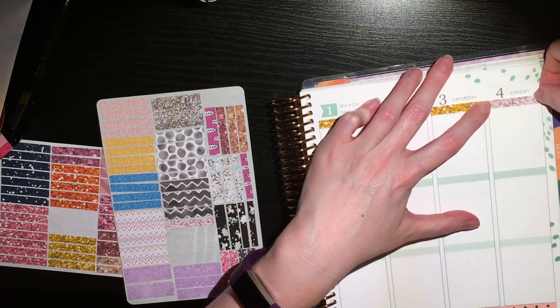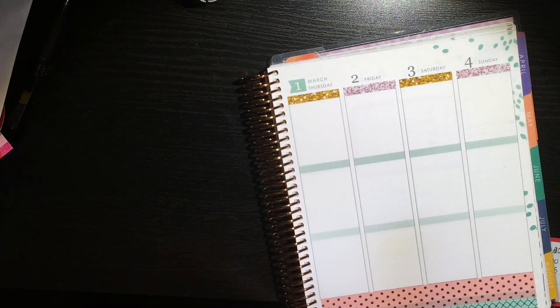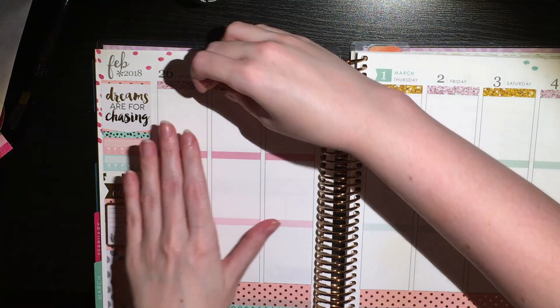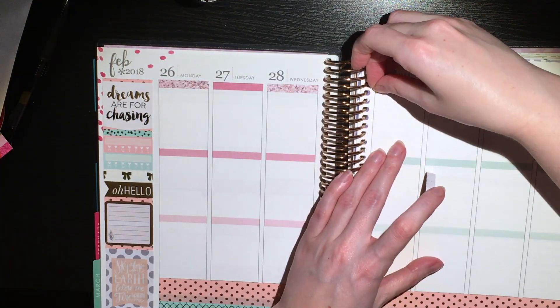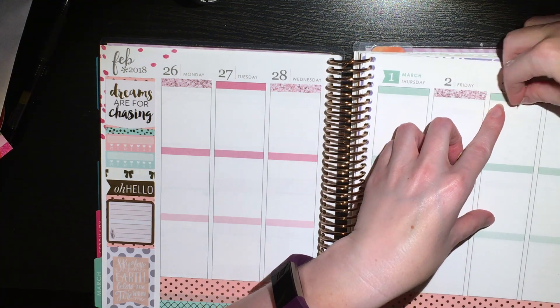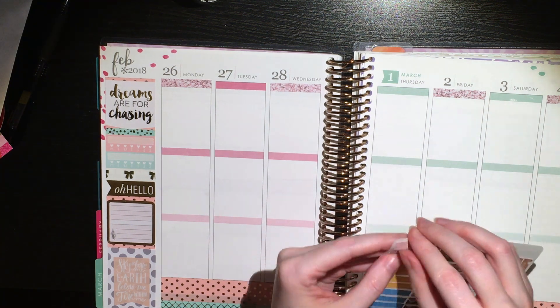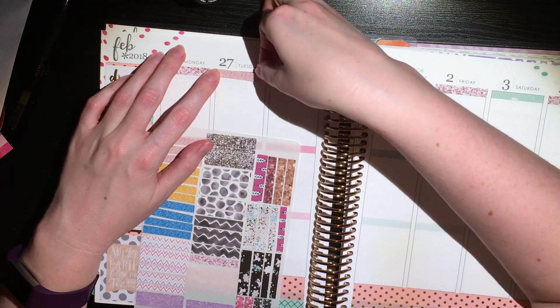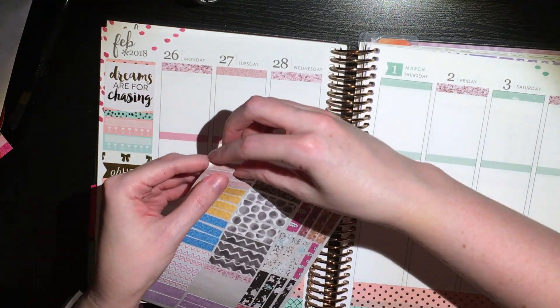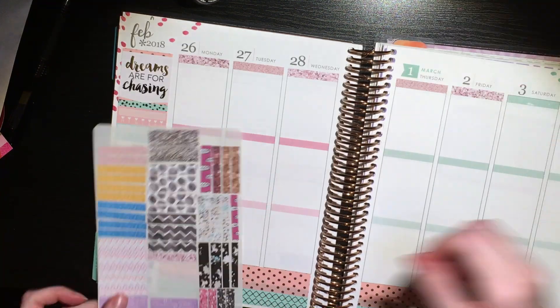There's going to be a lot of dead space in this section of the video simply because I was doing a lot of grabbing my binders and flipping through trying to figure things out. Here I go ripping up those gold headers — it did rip the paper a little bit in a couple places, not sure if it's sticker paper or planner paper.